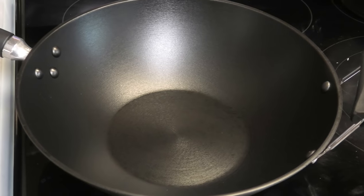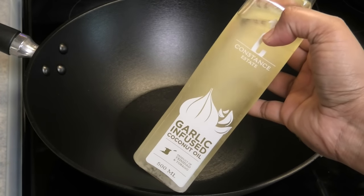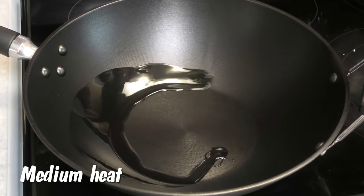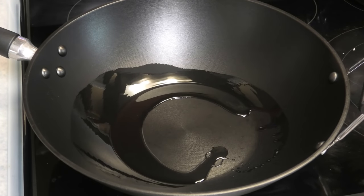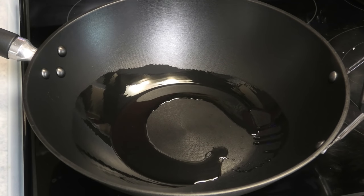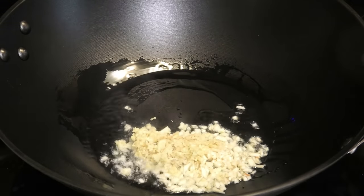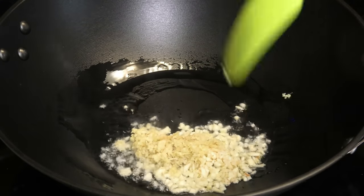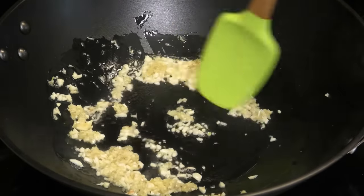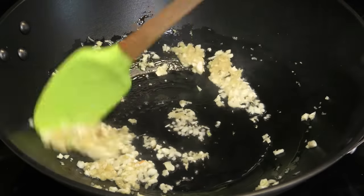To start this recipe I'm using my wok — if you don't own a wok just use a big pot. Today I'll be using the garlic infused coconut oil from CGA Limited, just going with a little bit of that. Make sure your wok or pot is nice and hot. I'm going in with my garlic and ginger with the heat on medium.